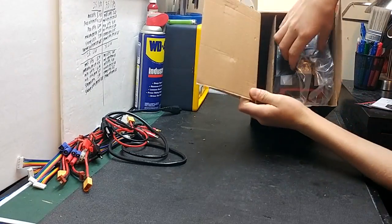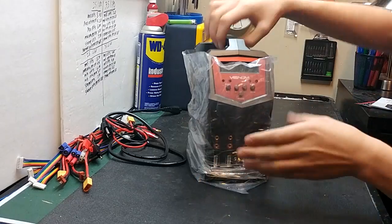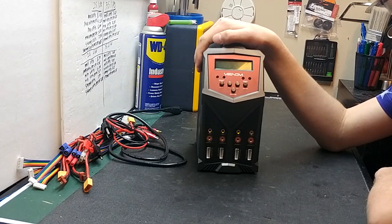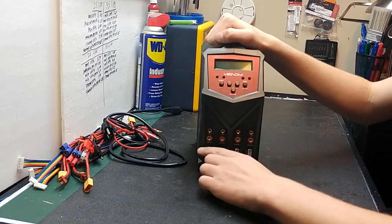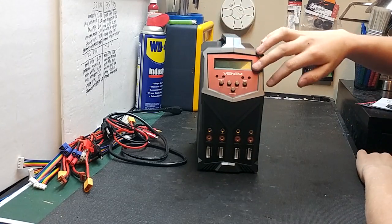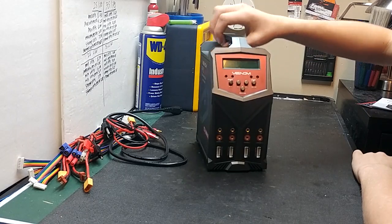Let's put all the cables aside and get into the main charger. Pull the charger out — it will have a very nice plastic bag over it. I have to say, this is the nicest looking charger I have ever seen. On the front you'll have your four charging ports with balance ports and your LCD backlit display.